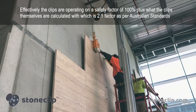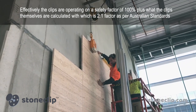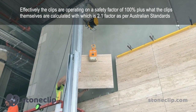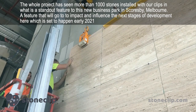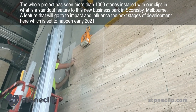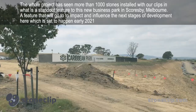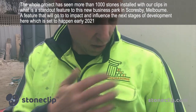Effectively the clips are operating on a safety factor of 100 plus what the clips themselves are calculated to handle, which is a dead load factor of 2.1 as per Australian Standards. The whole project has seen more than 1,000 stones installed with our clips, and this is a standout feature of this new business park in Scoresby, Melbourne, Australia — a feature that will go on to impact and influence the next stages of development here, which is set to happen in early 2021.